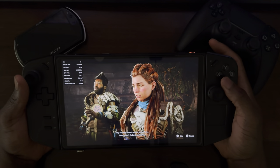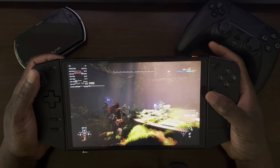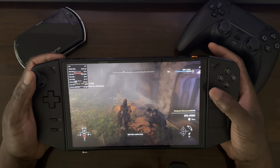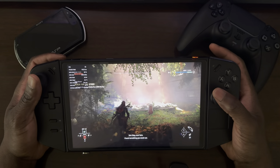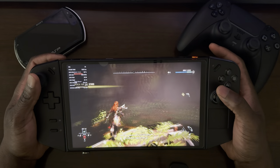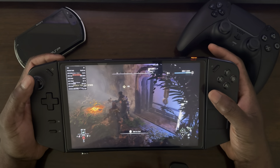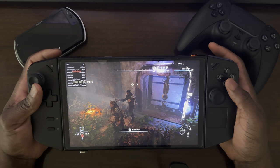And that is Horizon Forbidden West on the Lenovo Legion Go. Like I said, it runs pretty well and you also have the option to go even higher in your graphical settings — you just have to deal with a little less frames per second. Okay, that's it — with that guys, we'll be out. Peace.